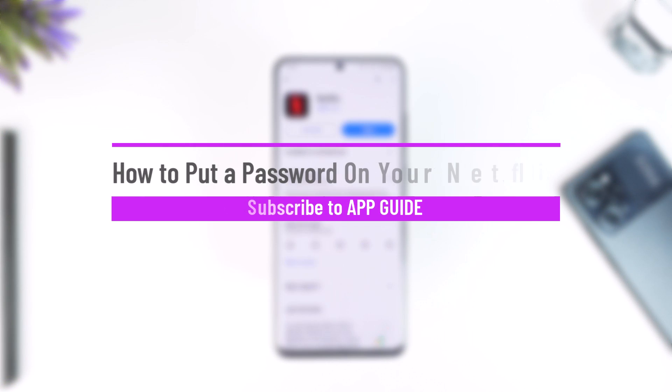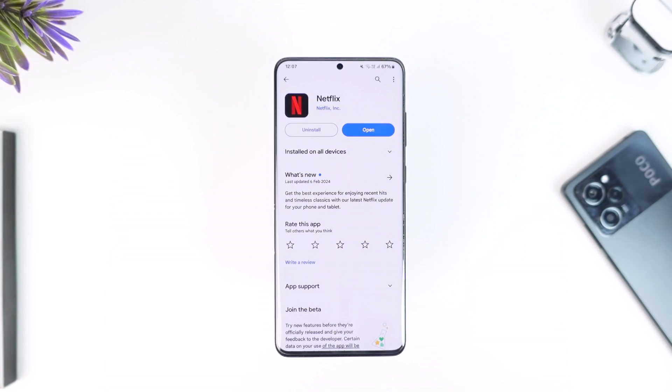How to put a password on your Netflix profile. Hey everyone, welcome back to our channel. In this video I'm going to guide you on how you can put a password on your Netflix profile, so make sure to watch the video till the end. Putting a password on your Netflix profile is very simple, but we don't put a password — we put a PIN, so you can only add PIN digits, not words.